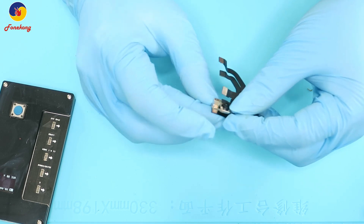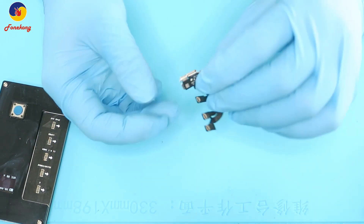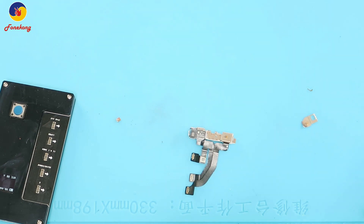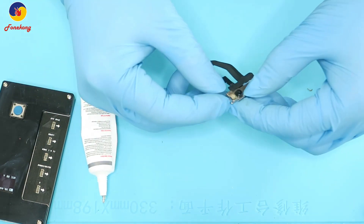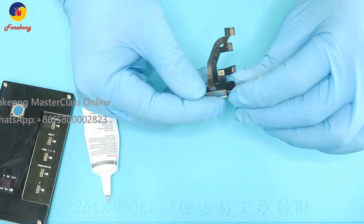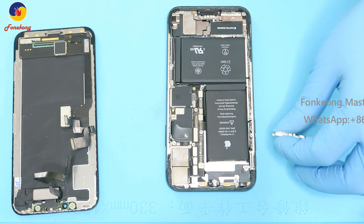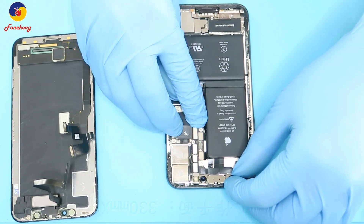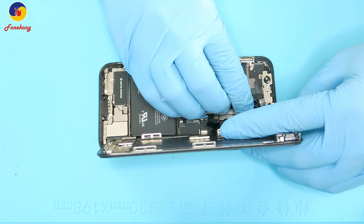Successful. Install back to the rack. Put some glue to stick it. Install the flex cable, move to the motherboard. Connect the LCD — all cables.